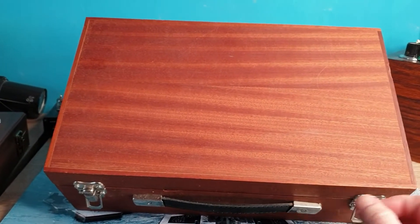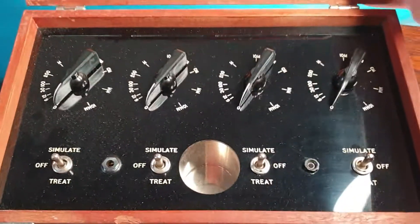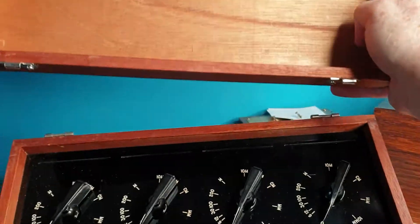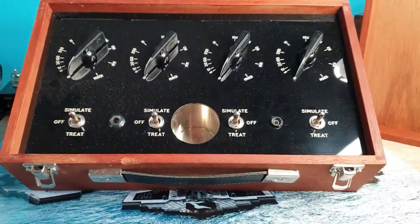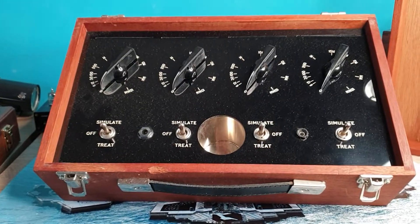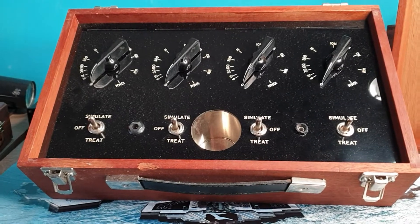Welcome everyone, Dr. Thor here. We have another fascinating Malcolm Ray unit which has this nice removable top. This one is actually built into a wood case instead of his traditional plexiglass cases, which are quite attractive.